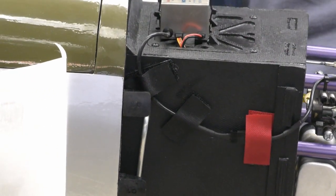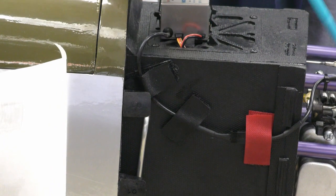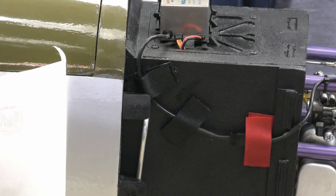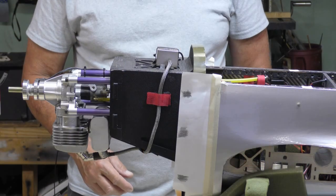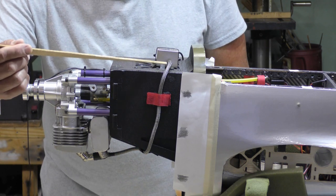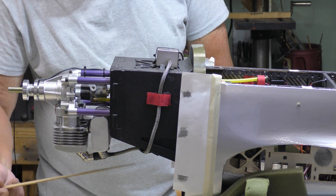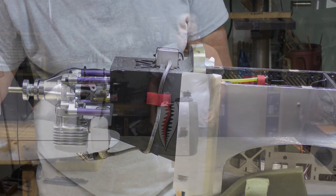On top of the firewall box I mounted my CDI. The power wire and tach wire go inside a little hole I made on top. The Hall sensor wire is held in place by a couple of chunks of Velcro, comes around the front to the Hall sensor. The spark plug wire comes down the opposite side, held by a piece of Velcro here and one underneath — keeps it out of the way of the exhaust and centered.